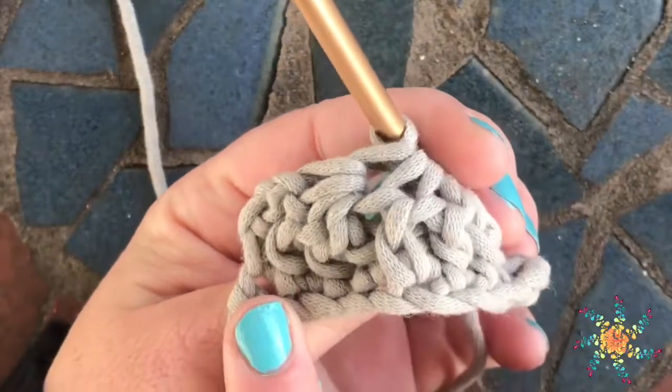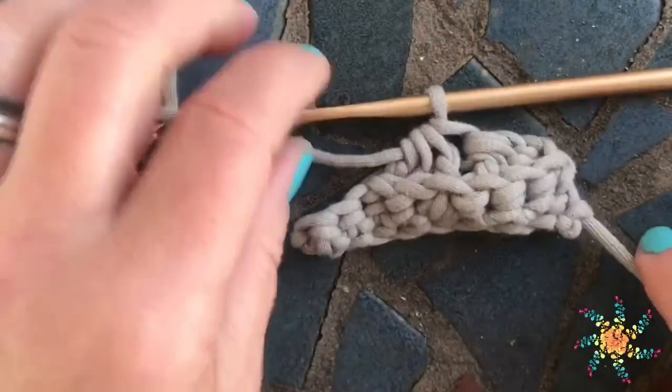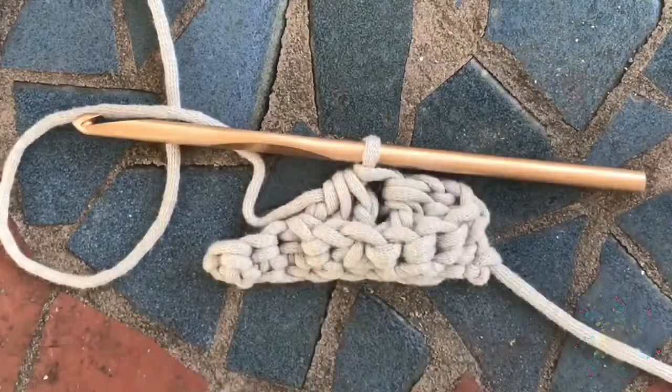The back side looks like this, and the front side has a little bit of a ridge to it. Alright guys, I hope you enjoy this tutorial. Please subscribe and leave comments below if you have questions — I'd love to talk to you. Take care and happy crocheting!